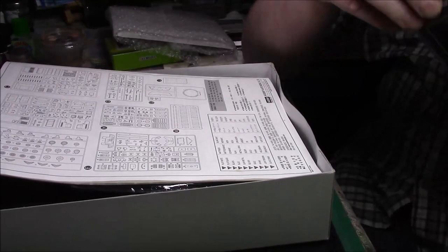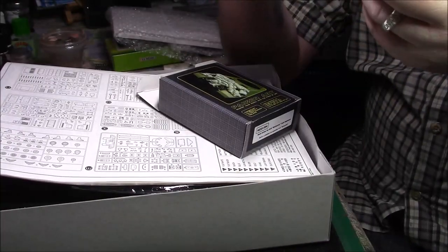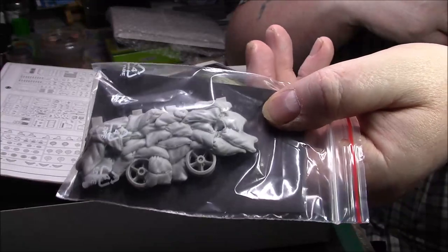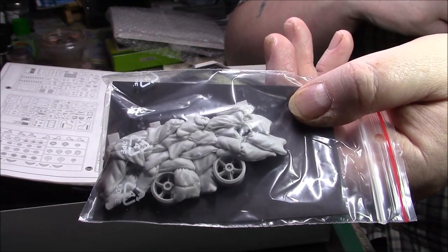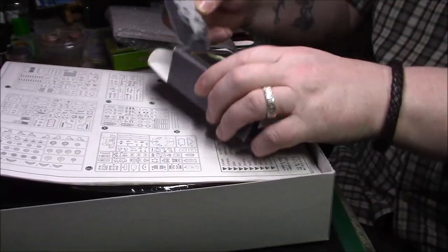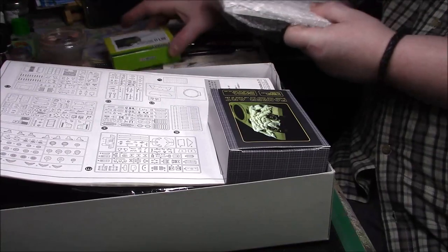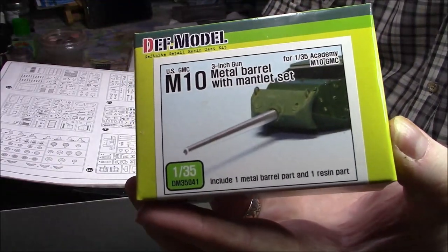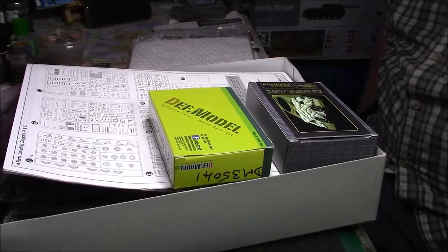I bought this off eBay — I think it was about £8.99. It's a Panzer Art set and it's the sandbag armor for the front of the M10, which will be something a bit different. I've also had this for quite a while — it's the Def Model M10 metal barrel with mantlet, so I'll probably be using that with the kit as well.